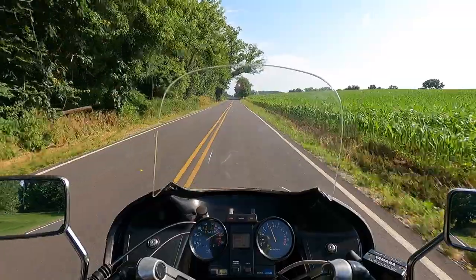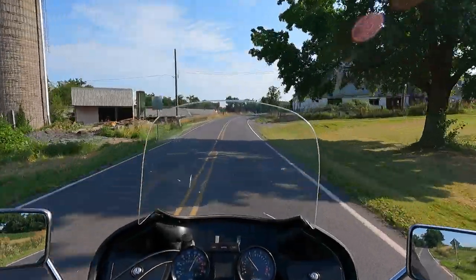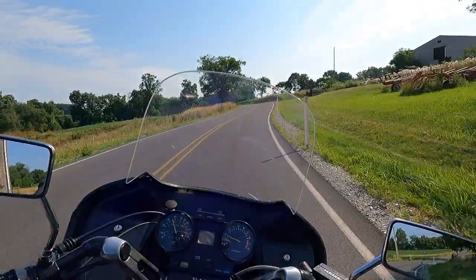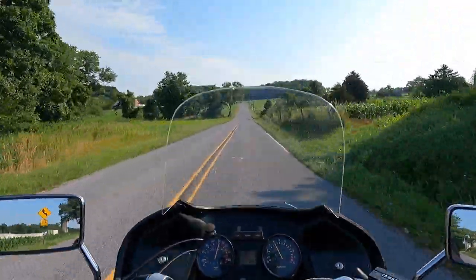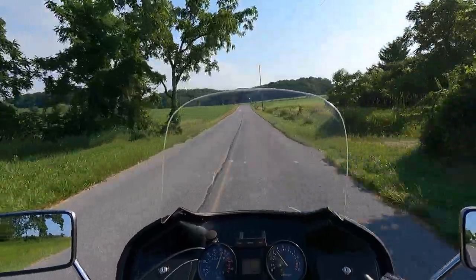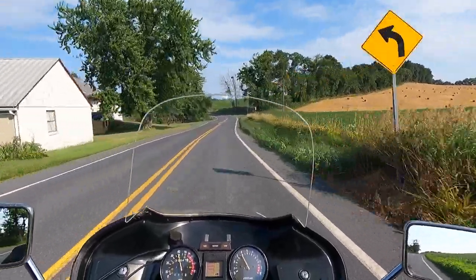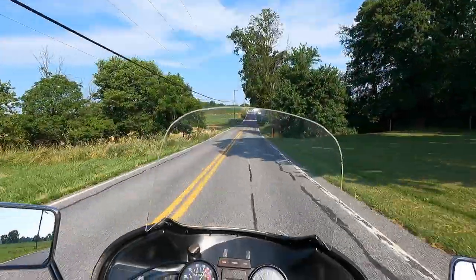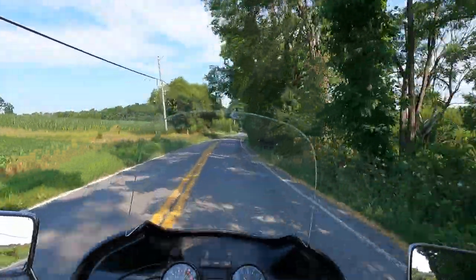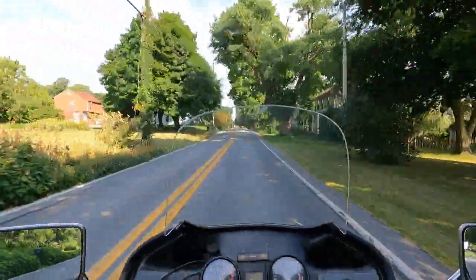I'm currently riding the Yamaha 1982 Maxim XJ1100. The first thing I'm noticing back-to-back with the Suzuki GS1100L is two things. One, this bike is smoother — the Suzuki is not a vibey bike at all, but this bike has the edge in smoothness. Another thing I'm noticing is that it picks up and drops revs very quickly, so it feels like it has a lighter flywheel than the Suzuki. The Suzuki doesn't seem as quick to rev when you blip the throttle. Ride-wise, this Yamaha is also a little bit more compliant than the Suzuki — when I hit sharp bumps, you just don't feel them as sharply.